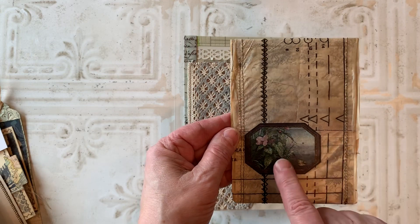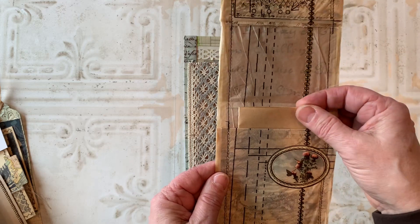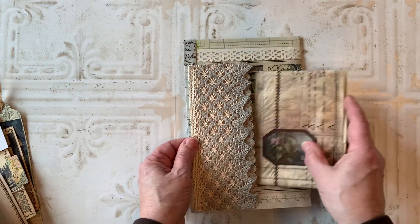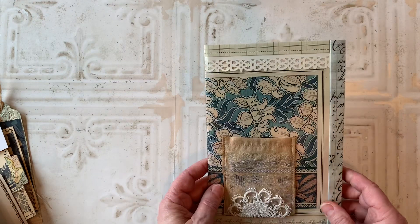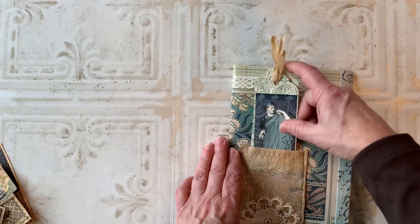On the back I put a Tracy label, and then it flips open and I added another label there. Inside, I just have a little note for Rachel. So that is what I will be sending off to her tomorrow. The other thing I wanted to talk about is a couple of new digital kits that I have in my store.